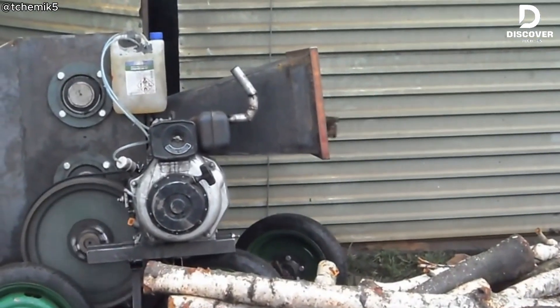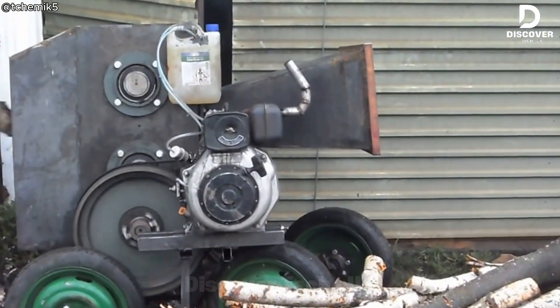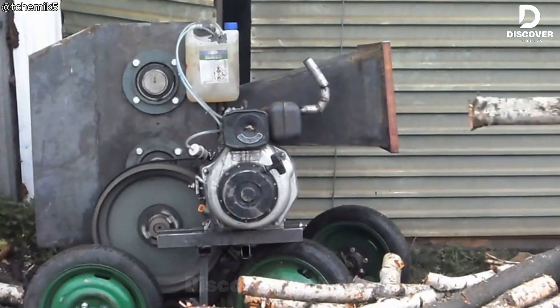This wood chipper is much more powerful than a normal one. With a 4.4-kilowatt diesel engine, it handles cutting and chipping easily and efficiently, making wood processing faster and more enjoyable than ever before.